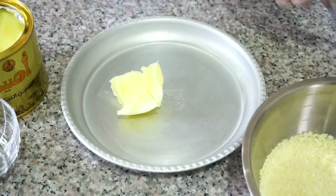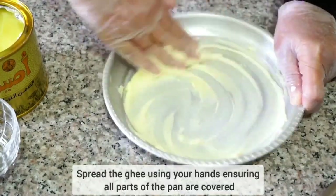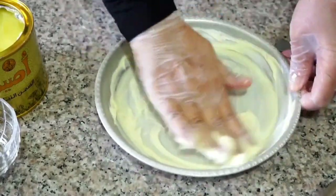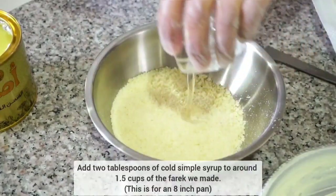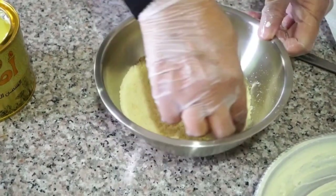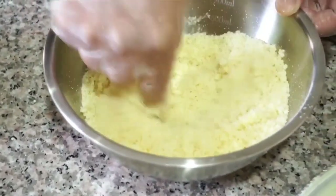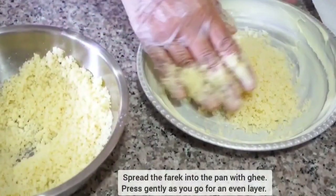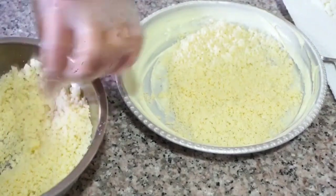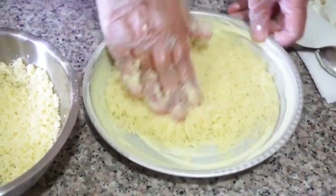We're going to start with around one and a half tablespoons of ghee that we're going to spread all over the bottom and sides of the pan. To around one and a half cups of our knaffa dough, we're going to add two tablespoons of cold simple syrup and rub it in. Then spread the knaffa dough into the pan — press gently every time you add more to ensure there are no empty spots.